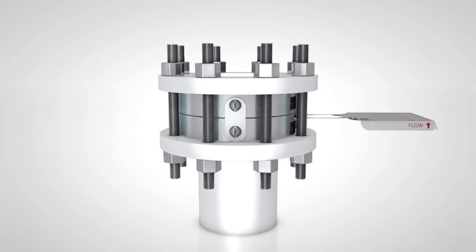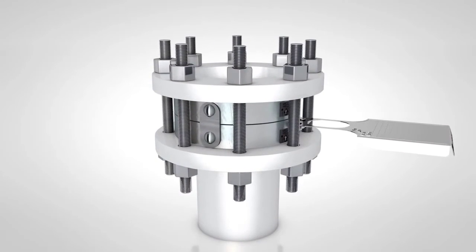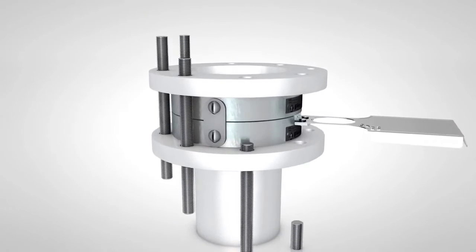To install a new rupture disc, remove the burst rupture disc assembly from its piping. Please use caution as a rupture disc may have sharp edges.